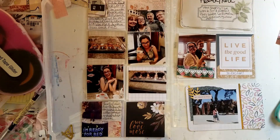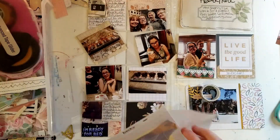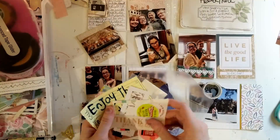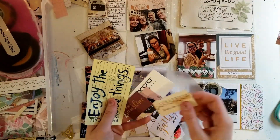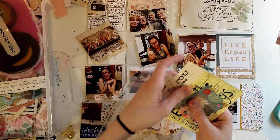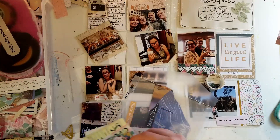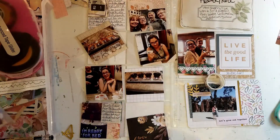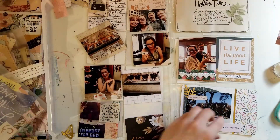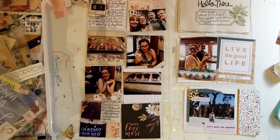Now adding some washi tape. I'm going through this booklet which has a bunch of phrases. I do use one — it says 'let's grow old together,' which I thought was perfect for a picture of me and my fiancé, now husband.